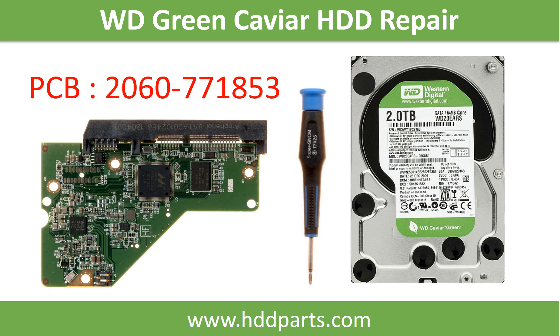Hello there. In this video we are going to talk about WD Green Caviar Hard Drive PCB Board Repair and Disk Data Recovery. The PCB board number is 2060771853.